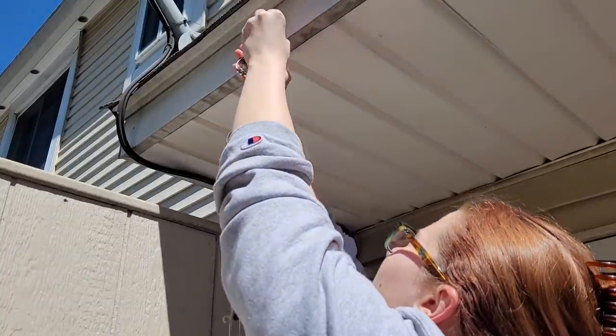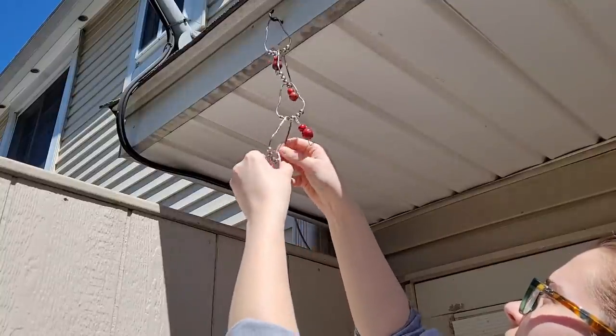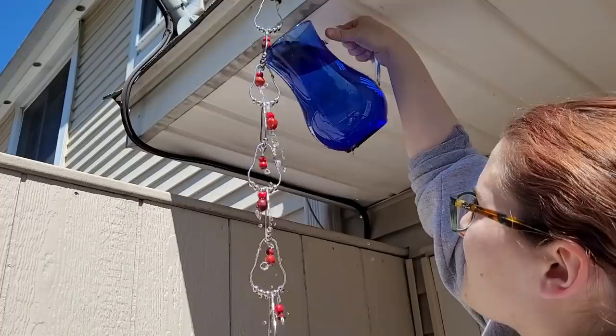Hang up your rain chain. When it rains, your chain will look a little something like this.